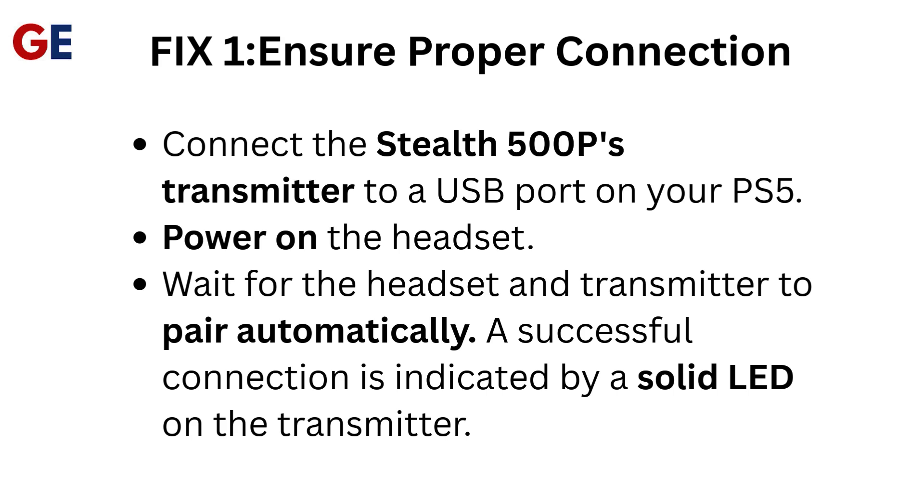Fix 1: Ensure proper connection. Connect the Stealth 500 transmitter to a USB port on your PS5. Power on the headset and wait for the headset and transmitter to pair automatically. A successful connection is indicated by a solid LED on the transmitter.